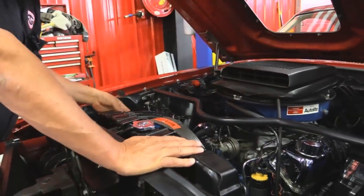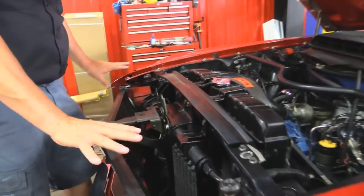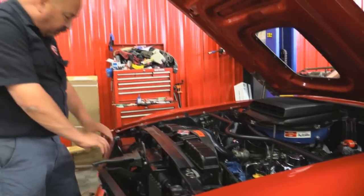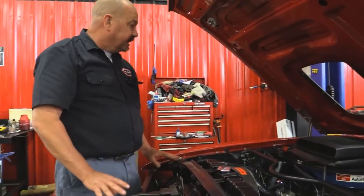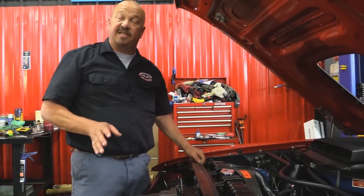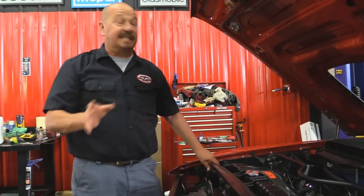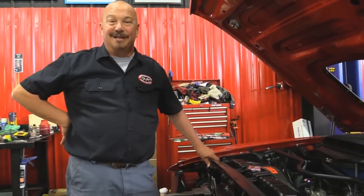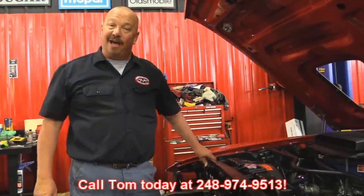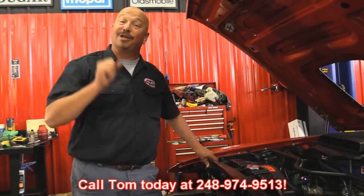All the hoses look good. The fasteners look correct. Radiator looks great. The front area up in front of the radiator looks great. All the wiring down in here is all nice and clean and neat. This car was never messed with — this is a Boss Mustang that was put away, taken care of, and loved from 1970 when this baby was built. Give us a call at 248-974-9513 and let Vanguard Motor Sales park this Boss in your driveway.